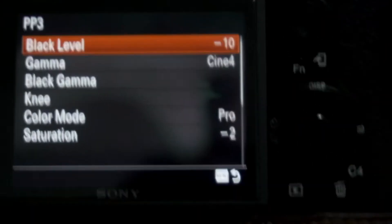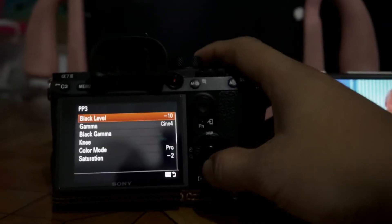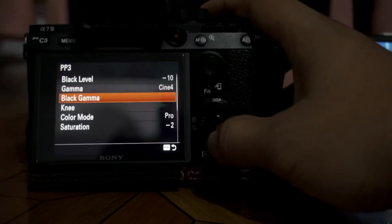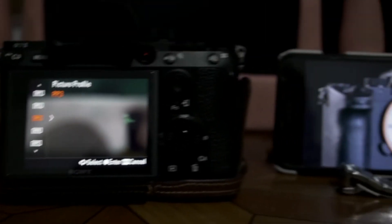But a much bigger problem, and a bit of a deal breaker for S-Log3, is the fact that the A7S only shoots 4:2:0 8-bit. That's not enough data — not enough wiggle room to do a proper grade. So what I need is a look that looks a bit like CineTone but on the A7III — something that needs more of a tweak rather than a full grade.